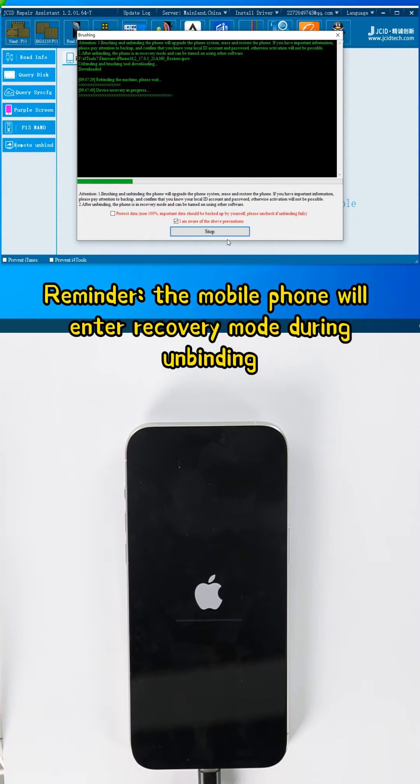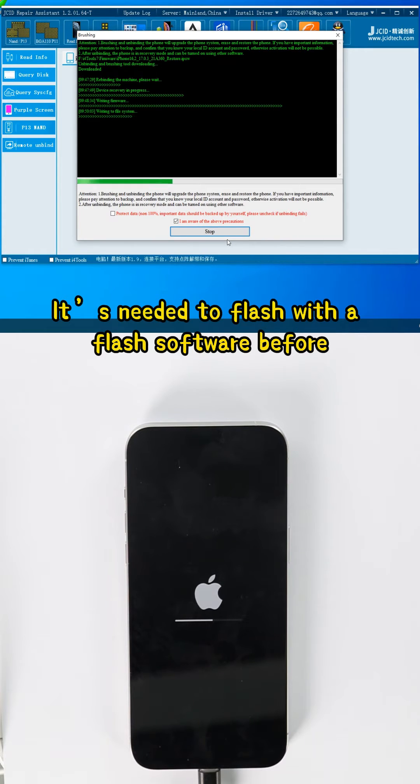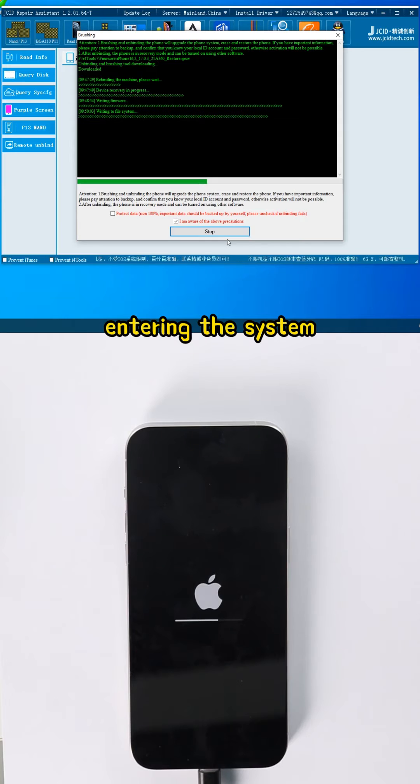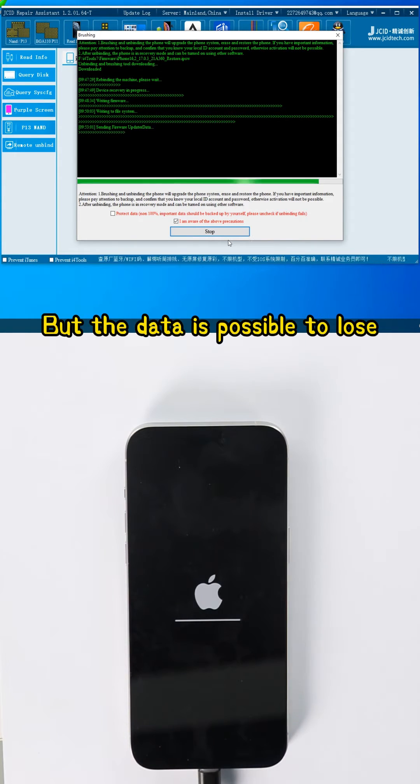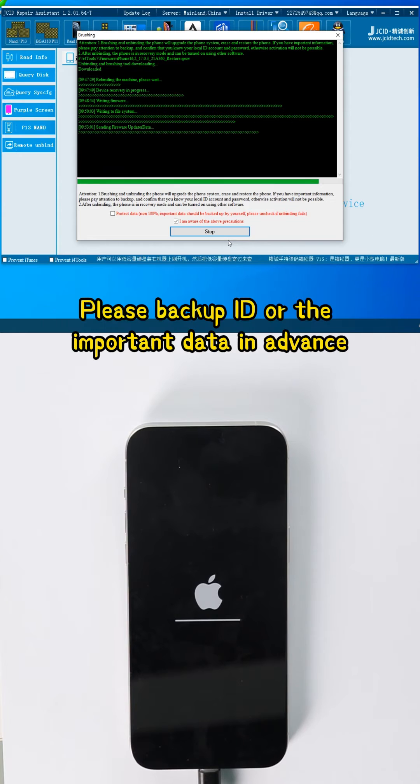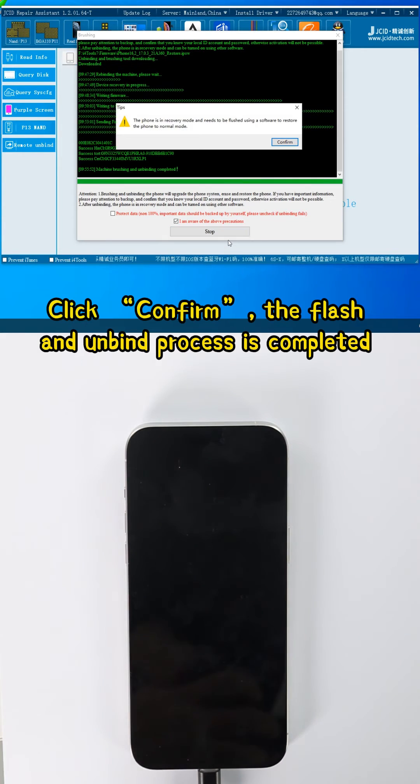Reminder: the mobile phone will enter recovery mode during unbinding. It needs to flash with the Flash software before entering the system. Users can select to flash while protecting data, but data may still be lost — please backup your Apple ID or important data in advance. Click Confirm. The Flash and Unbind process is completed.